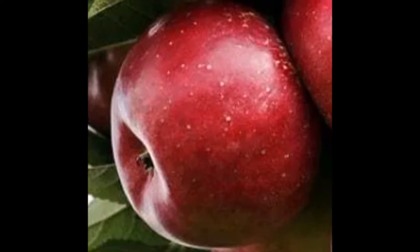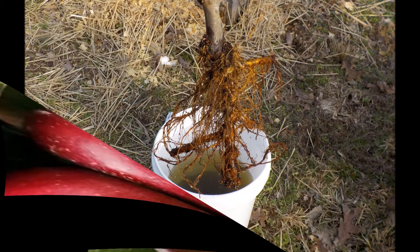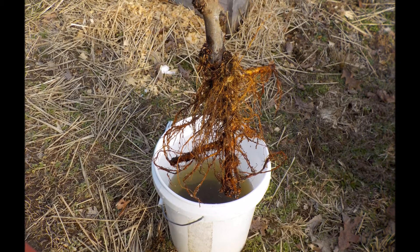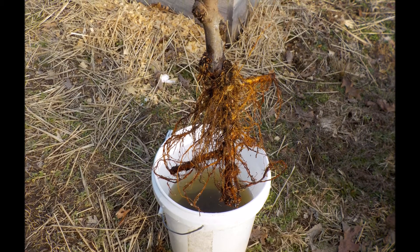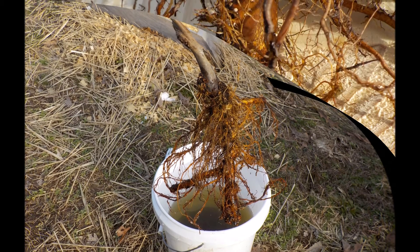Hello everyone. I recently received a bare root apple tree on M111 rootstock. When I got this tree it was a prime specimen. However, at closer inspection I saw some troubling cream-colored bumps. I immediately knew that this was burr knot or crown gall.